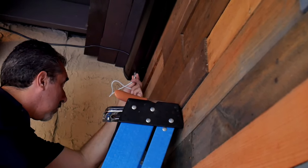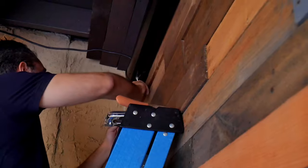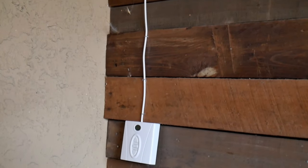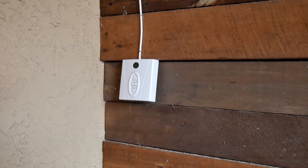Now we're installing the manual controller, which plugs into the LAN port. It's very simple. The only thing is that if you lose the controller, you'll still have the option to drop down the screen with the controller.